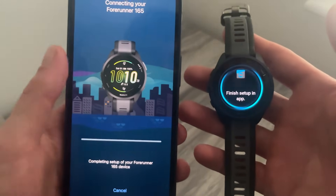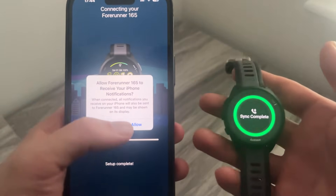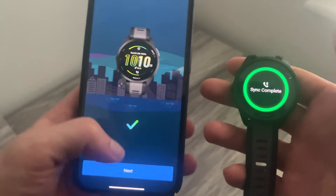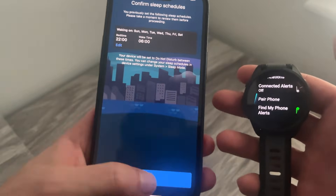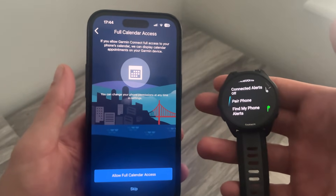Press the Connect button and then go ahead and press Pair. The watch will detect the connection as well. Click Allow, click Next, and just go through the remaining steps. As you can see, that's successfully connected your iPhone to your Garmin watch.